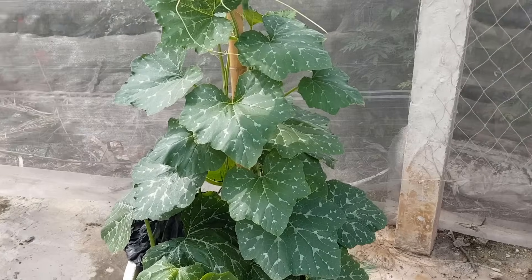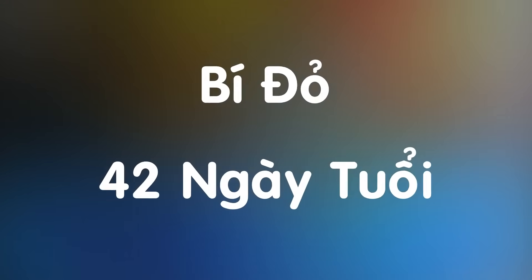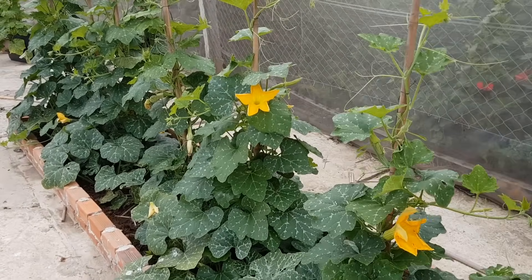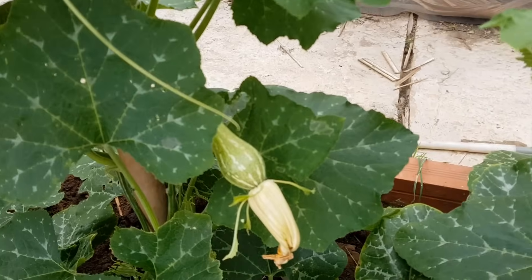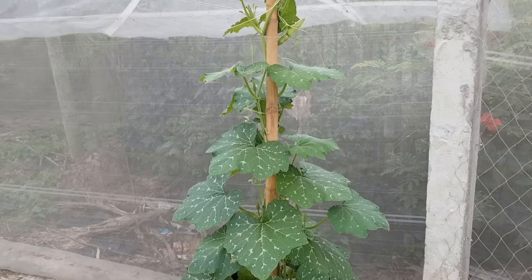Bí đỏ trồng trong thùng xốp sau 38 ngày trồng cũng bắt đầu ra hoa. Bí đỏ sau 42 ngày trồng nè các bạn. Do được thụ phấn thủ công cho nên bí đỏ đậu trái rất tốt. Trái non nè các bạn. Bí đỏ trồng trong thùng xốp cũng đã ra hoa cái.